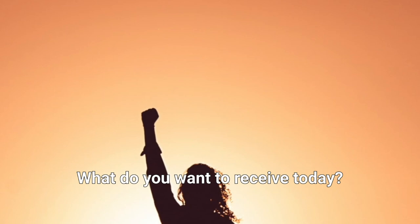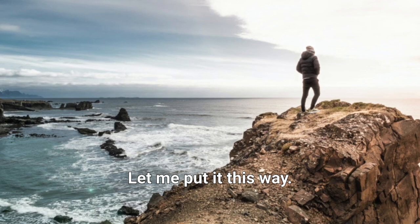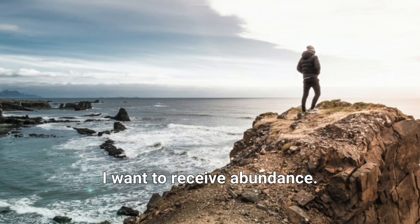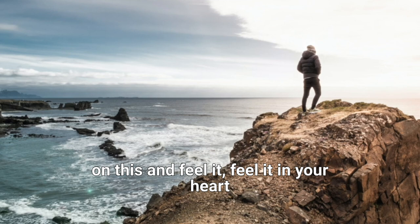What do you want to receive today? Ask yourself: what do I want to receive today? And think deeply. For example: I want to receive love. I want to receive care. I want to receive great health. I want to receive energy. I want to receive courage. I want to receive abundance. I want to receive strength. Whatever it is you want to receive — reflect deeply on this and feel it in your heart.